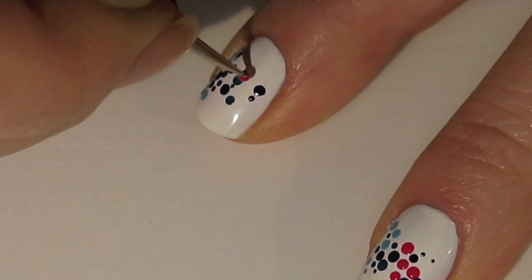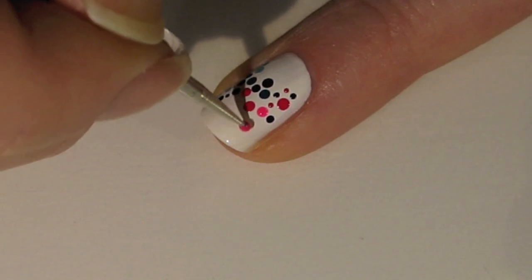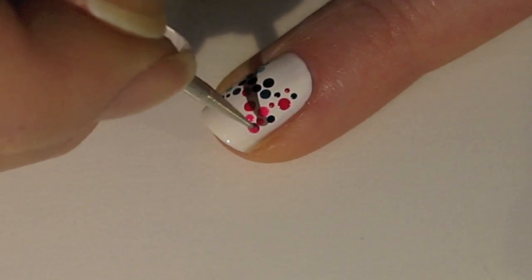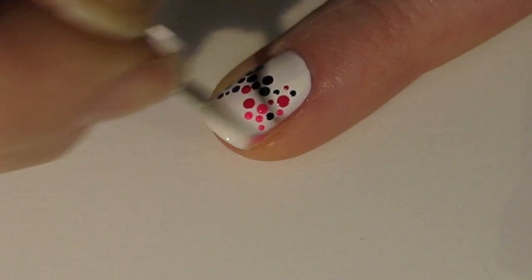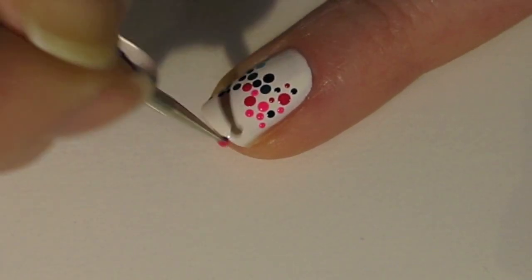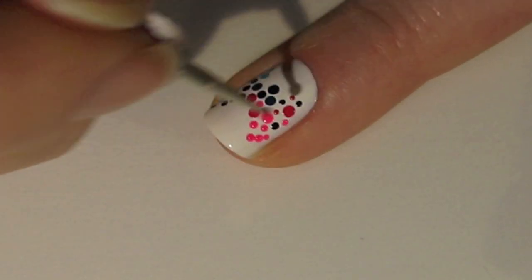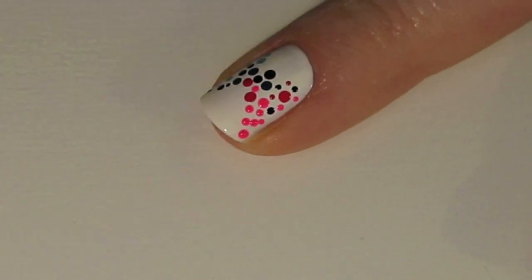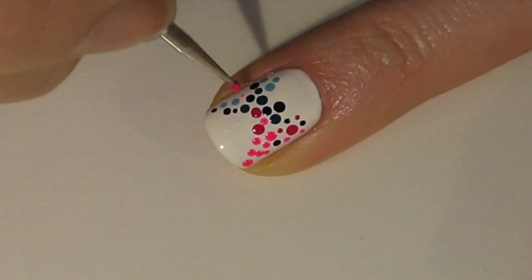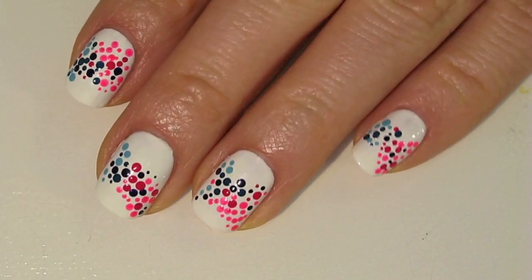Again, varying the size of your dots and the spacing of your dots. The last color I'm using here is a pink called Poptastic by Color Club — you're basically just going to fill in the other half of your nail with this lighter pink color. And just to add a little variation, I'm going to add a couple on the other side as well, just to emphasize the blending of the colors. Once it's dried, I will apply a layer of top coat, and that's it! I hope you guys enjoyed this tutorial. Thank you so much for watching, and I will see you next time.